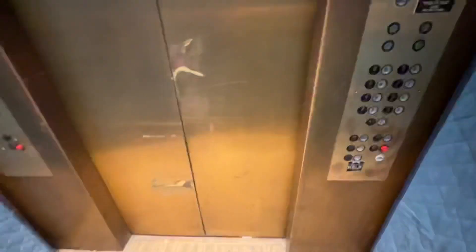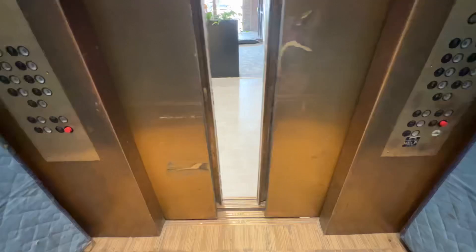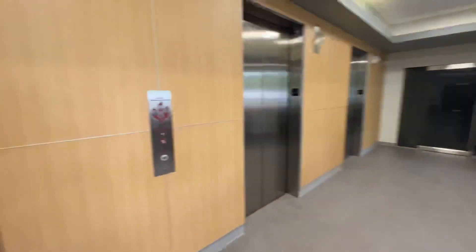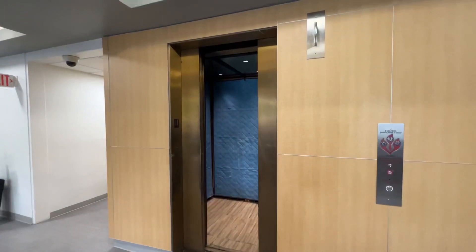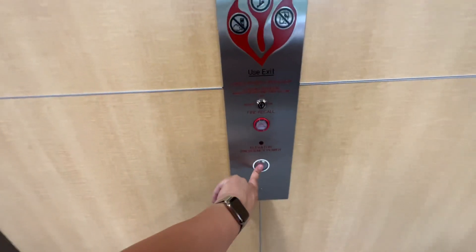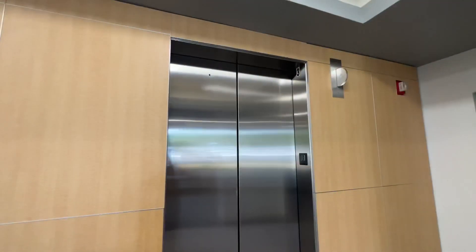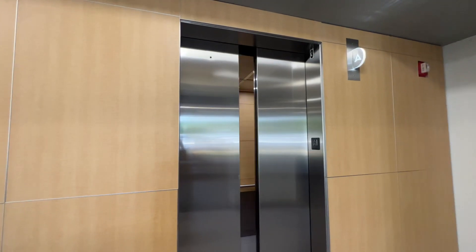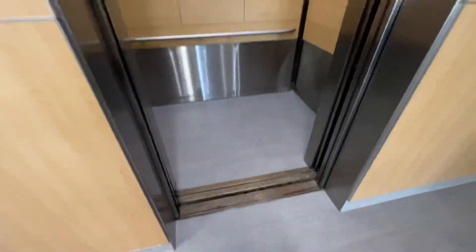And now we'll take a ride on the new elevator. Let's go.